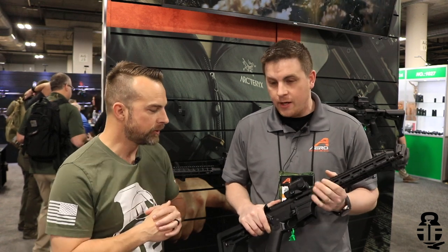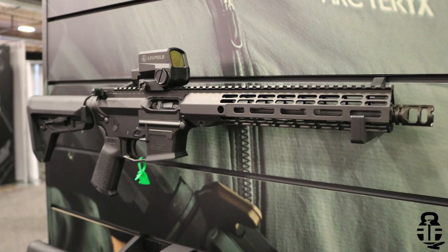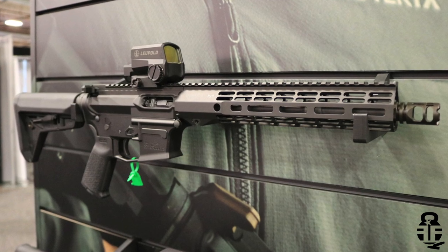Basically what we've done is this is our first entrance into the pistol caliber carbine market. We took the traditional Aero approach — giving our customers a quality product, great value, and doing exactly what we do best: upper receivers, lower receivers, and all the configurations that any builder needs.